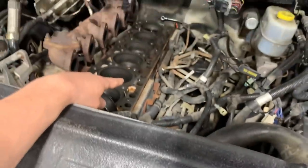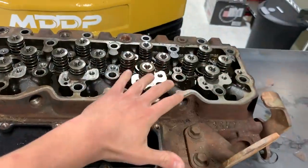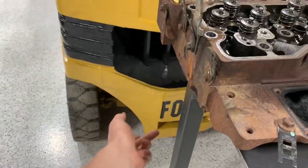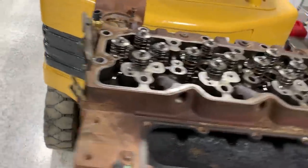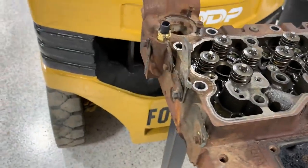The next step is to get the block prepped — get it nice and smooth, everything cleaned off. Over here is the head, which is getting sent off to the machine shop so they can machine it flat underneath where it mates to the block. Right now we just have the oil sucked out, just a little bit of cleanup before we send it off.